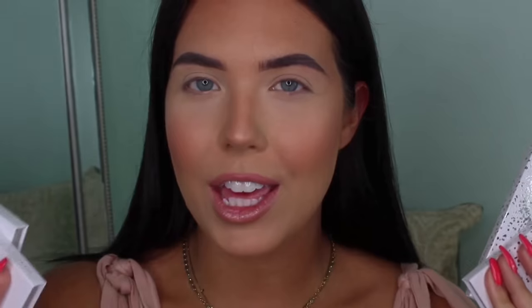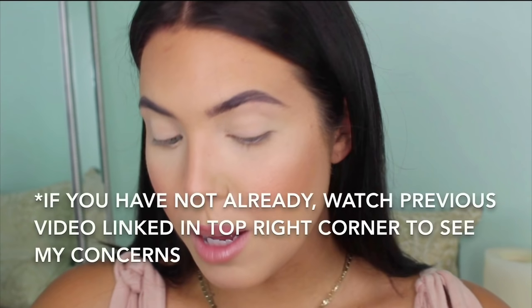Today I am going to be testing out the Jaclyn Morphe Vault Collection. I'm going to be doing four eye looks, one with each palette, so that you guys can kind of see how each palette performs. I will say I do already have some concerns. Shadows can swatch completely differently than how they would actually apply on the eyes, so I wanted to give this collection a fair chance.